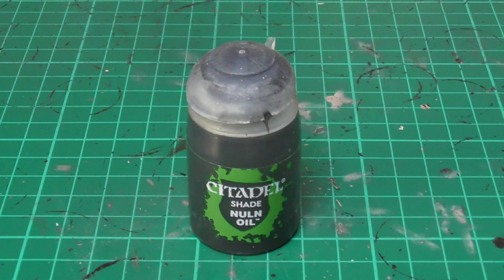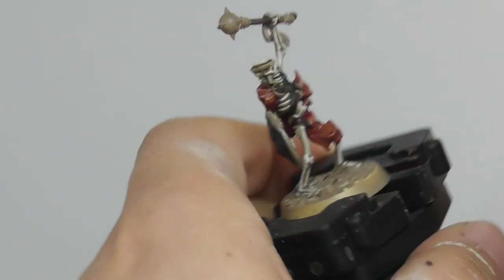Now that the leather and wooden parts are base painted, I am going to apply Nuln Oil Wash on them.